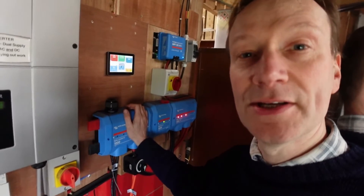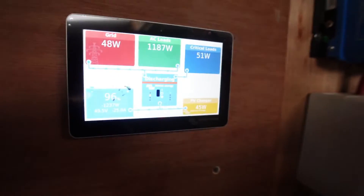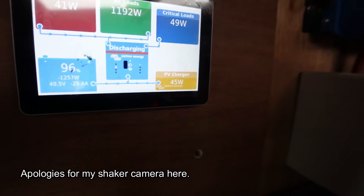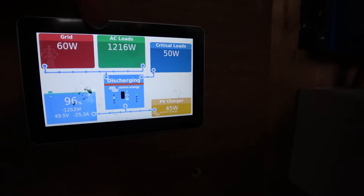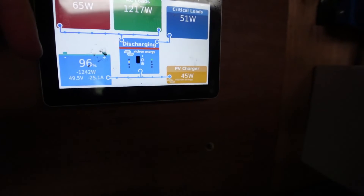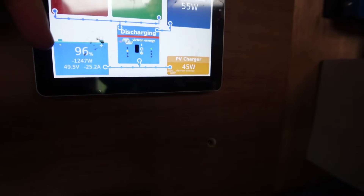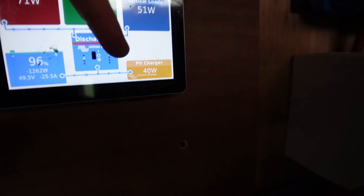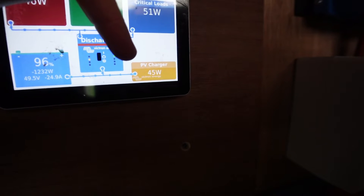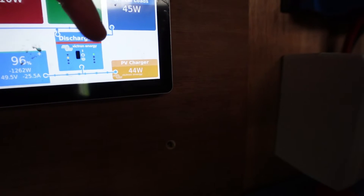What's really nice is the little control panel up here, which is a monitoring system as well as a setup interface. You can see exactly what's happening in the system: what we're taking from the grid — about 47 to 50 watts — our load, which at the moment is about 1.2 kilowatts, the state of the battery which is 96%, and about 1.2 kilowatts coming from the battery. It also tells you how much power is coming from the solar panels, which right now — as the sun is setting — is about 45 watts.